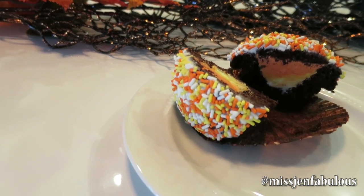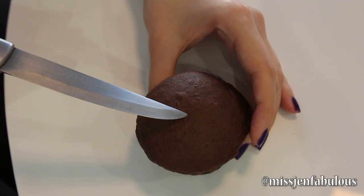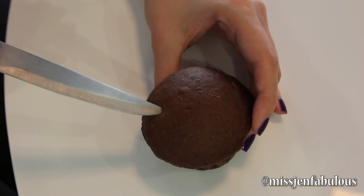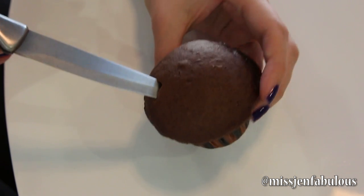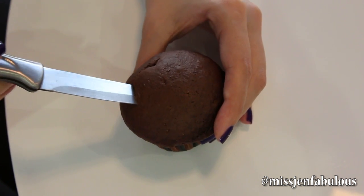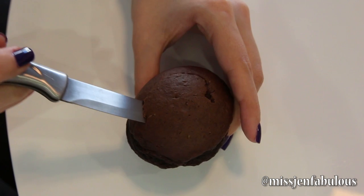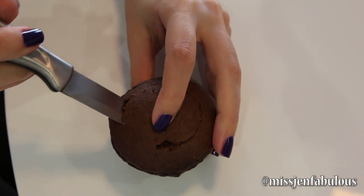So now on to our candy corn surprise cupcakes. I'm just starting with a basic chocolate cupcake. Going about an inch away from the center of the cupcake, I'm just going to put my knife in at an angle and feel to make sure that it's going pretty far in towards the bottom, then cut on an angle a circle around the whole top portion of the cupcake. I made the mistake the first time that I didn't go deep enough, so you really want to make sure your knife is almost to the very bottom of the cupcake.